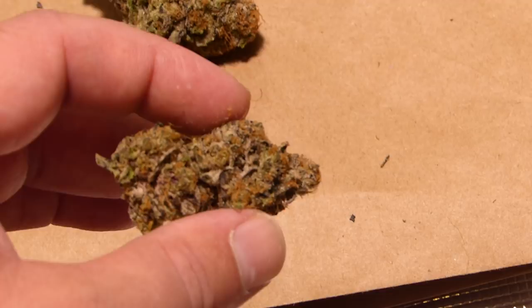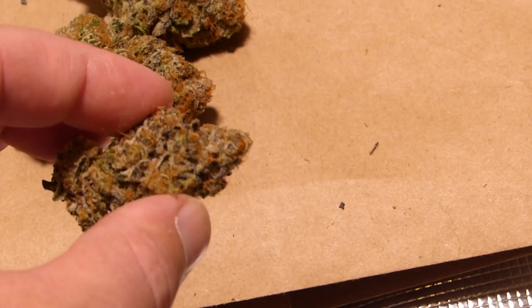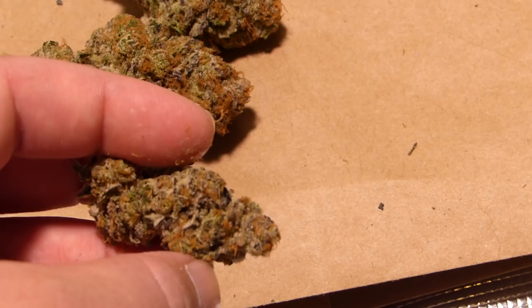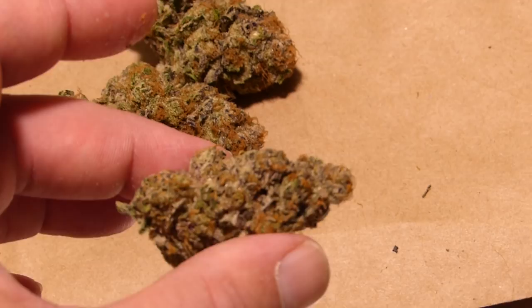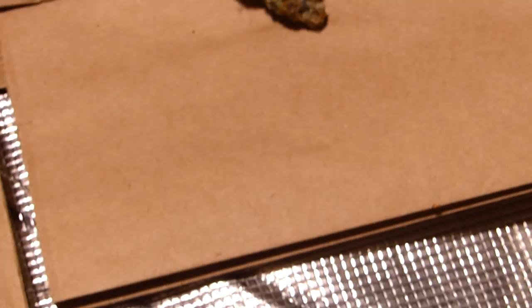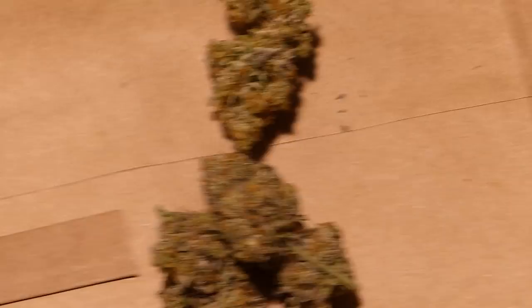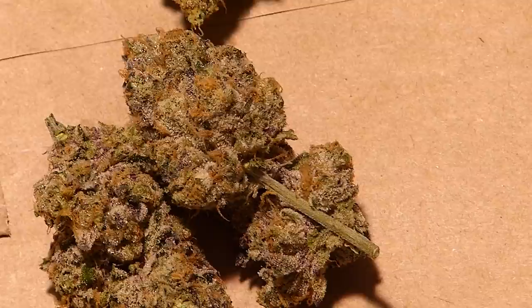It definitely depends on the strain you're growing when it comes to yield. If I was growing like the two strains I started with — blue dream and jelly bean — I probably would have gotten a massive yield. But these strains aren't really meant for quantity, they're more meant for quality. You can see these are real dense. The Girl Scout Cookies were a lot taller than the blueberry, so they were closer to the light.